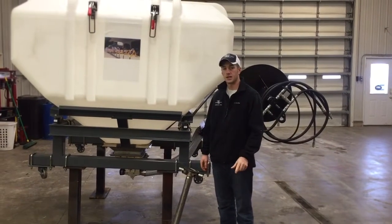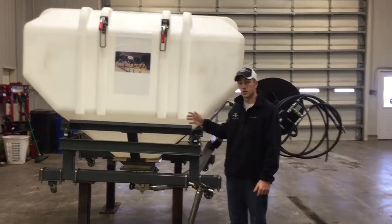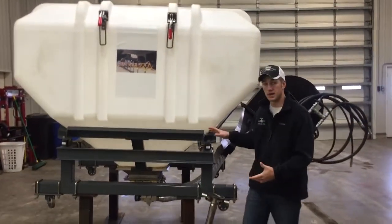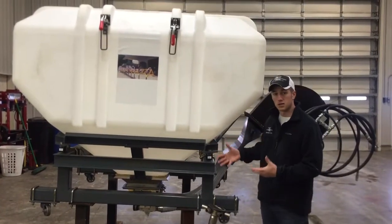Hi, I'm Adam Fennig with Fennig Equipment and you're tuned into The Talking Shade. Today we're going to talk about an exciting new product from Fennig Equipment, the FE4R Highboy Air Delivery System.